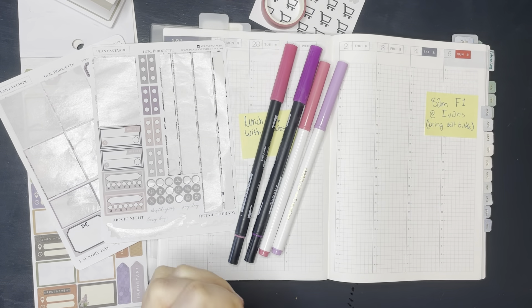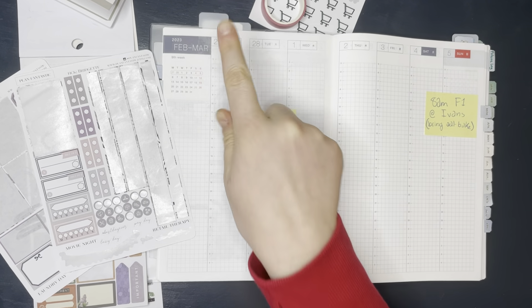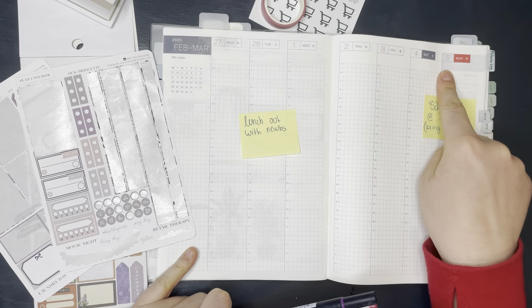Hey guys, welcome back to my channel. This week we are doing another weekly plan with me for the week of February 27th to March 5th.